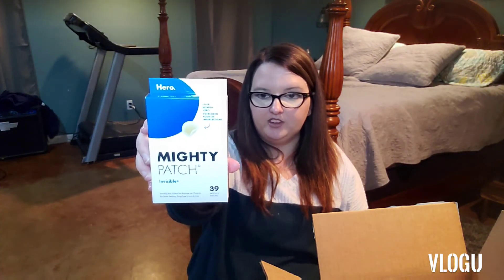I got the Mighty Patch because I love these things. If you have a zit coming up that you feel coming up, you put it on there. You can wear it overnight — it usually takes care of it overnight. Or you can even put it on and put makeup over it because it's kind of like a silicone. Love these things.